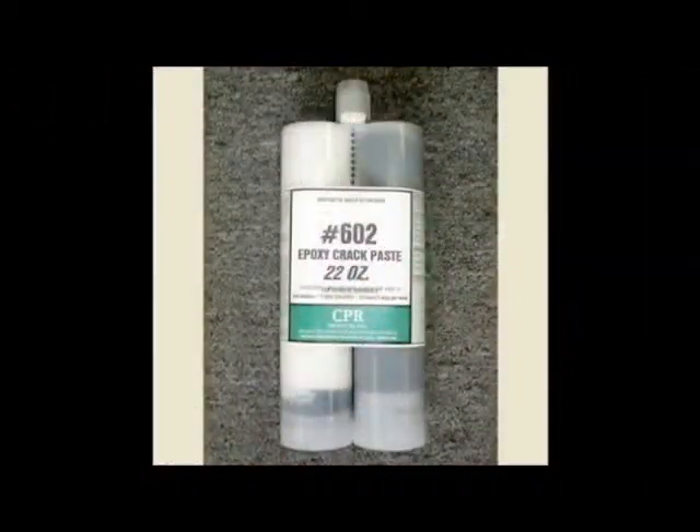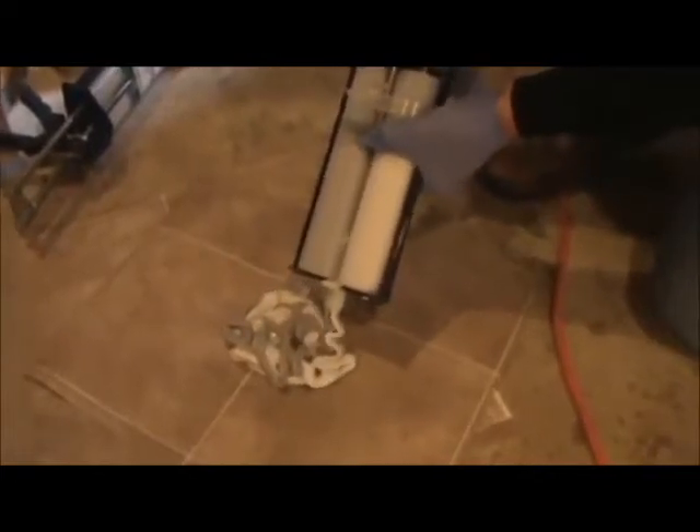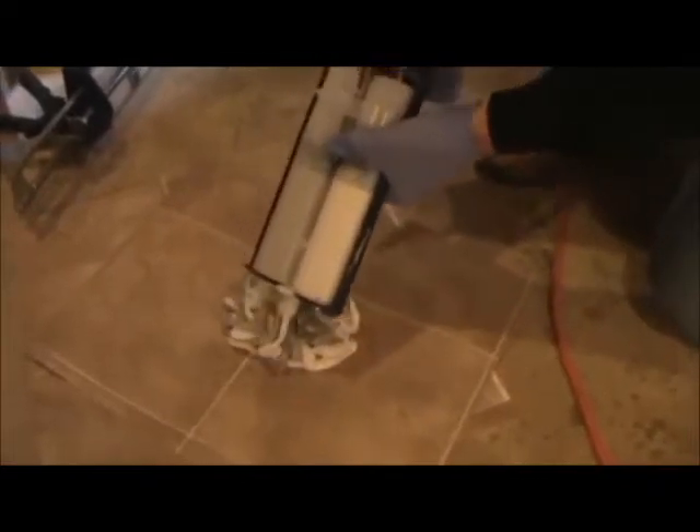Step two: using epoxy crack paste, you're going to attach surface mount ports over the crack. Because number 602 crack paste has only a 7 to 10 minute pot life, you will want to mix a smaller batch than what Mike is mixing here. He's done epoxy injection every day for the last 15 years. Remember, 602 crack paste is available in side-by-side cartridges to automatically give you a perfect 1 to 1 ratio.